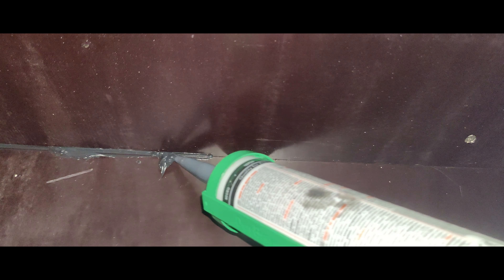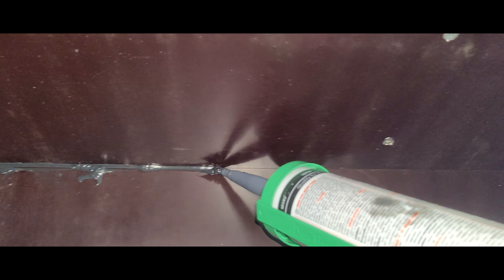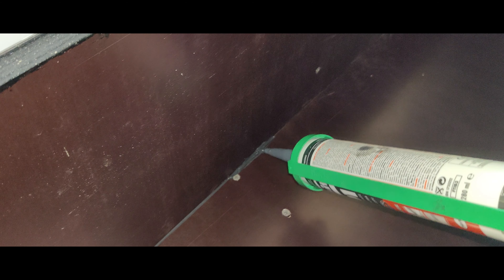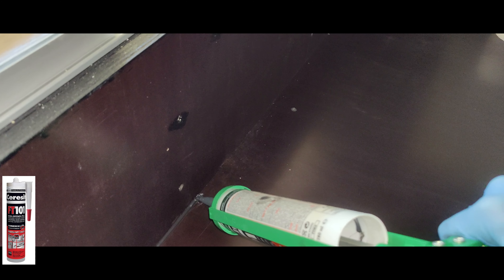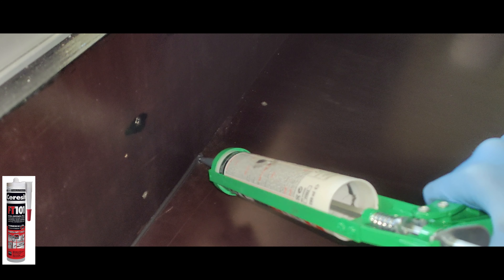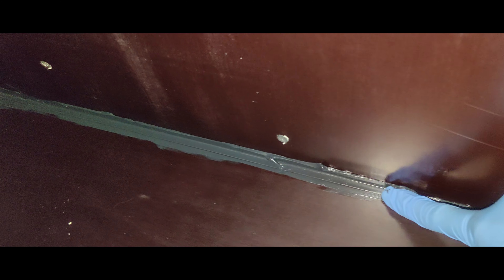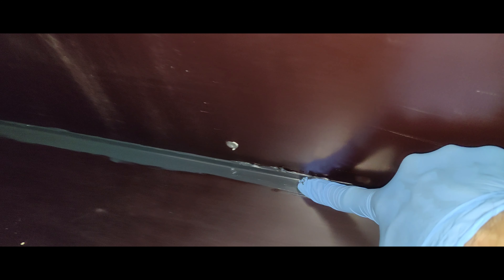Now that the general structure is finished, we can work on the inside of the terrarium. We're going to start by hydro-insulating every end of the corner where the sheets are meeting. Grab some silicone and apply a thick layer of it along the edges. You can work with a silicone destined for outside use. When working with silicone, always use gloves and use your finger to spread the thick layer evenly.